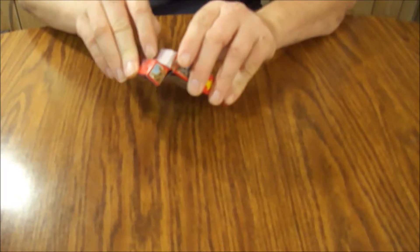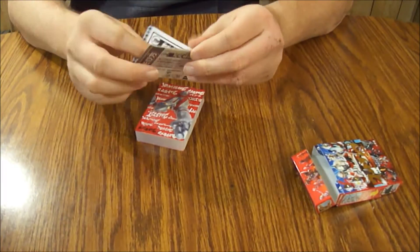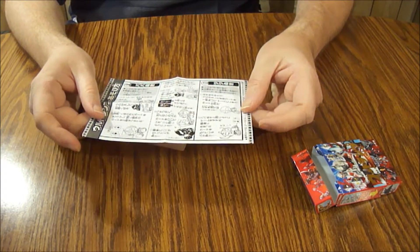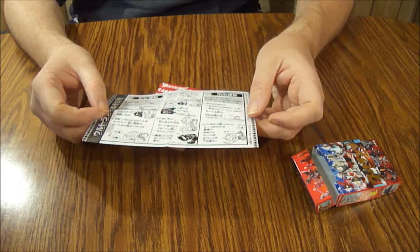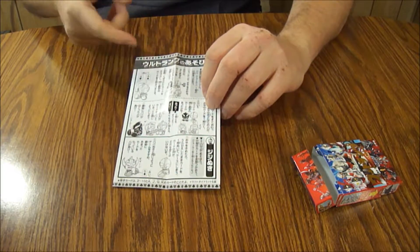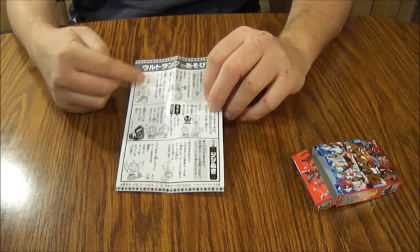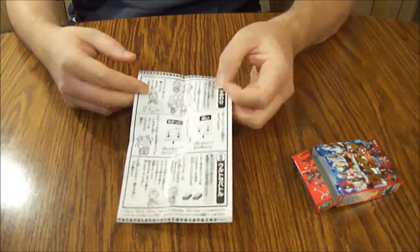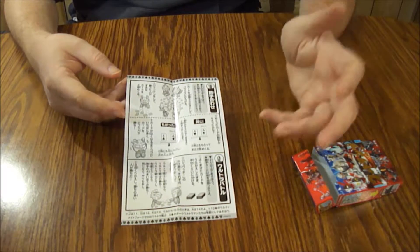Oh, there we go — that's snug. We have a little insert here. I actually have no idea what this is. As near as I can tell, this looks like some kind of instruction sheet because I see cards with an English letter A, or a Roman ace, and what looks like a heart and a spade. On the other side there are little cartoon characters doing something. So this is clearly a game.